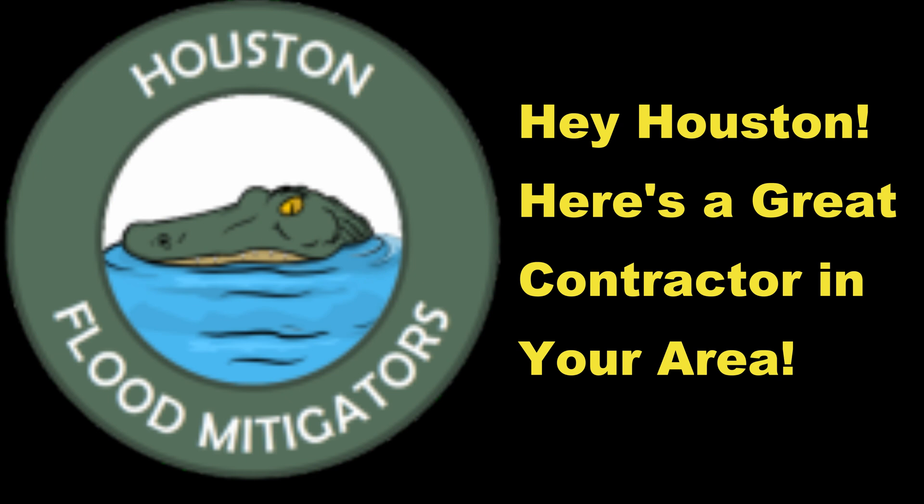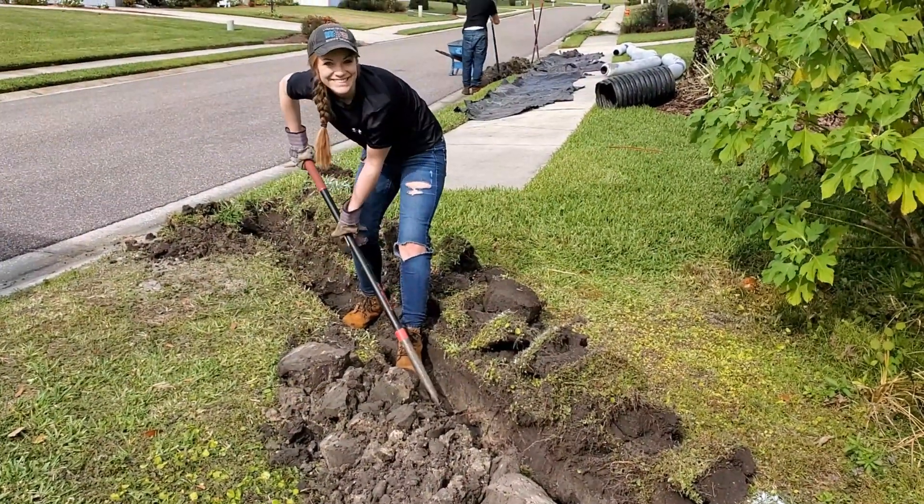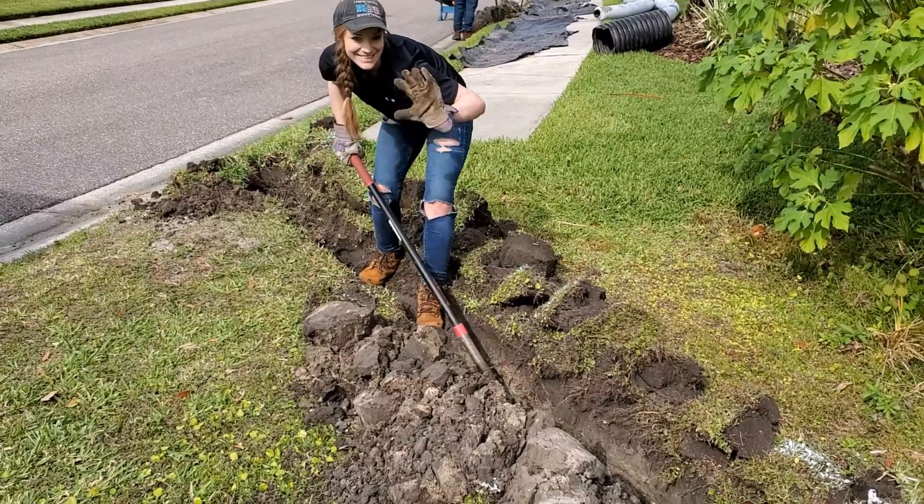Hey, Houston — here's a great contractor in your area: Houston Flood Mitigators. Give them a call. I've told everybody you can do this yourself, and we've got one of our female crew members out here to show you how to do this.